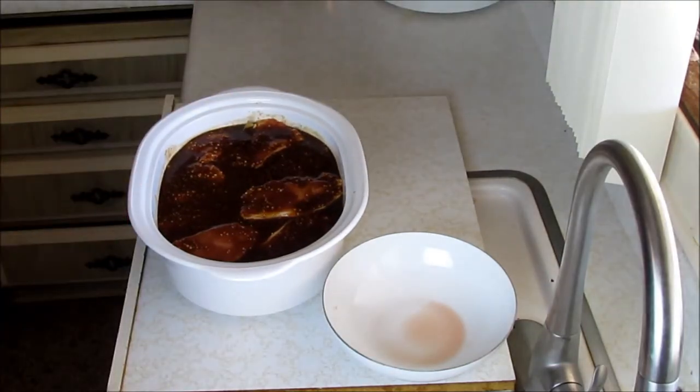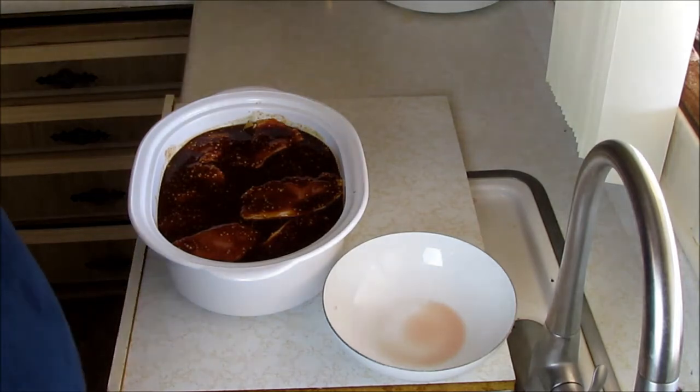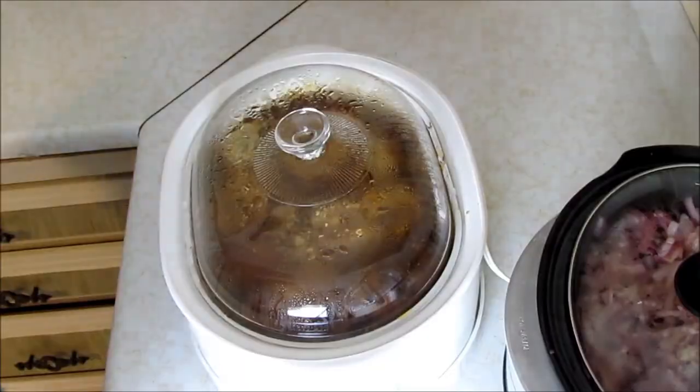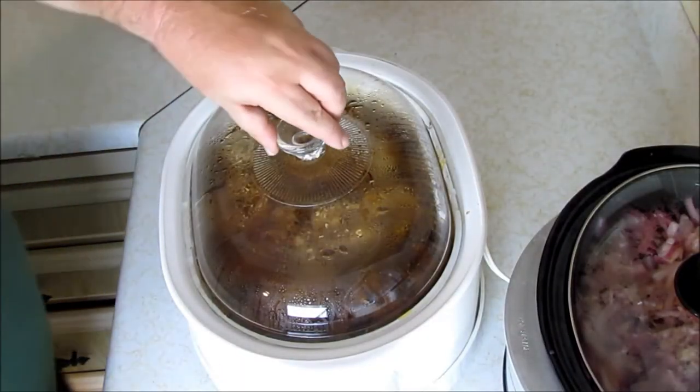I'm gonna massage all the juices all over the meat and that's it — you're ready to go. I'm going to put this on medium to medium-high for about four hours and we'll see where we are. It may need to go as long as six or eight hours, but I don't think so because pork cooks really fast. We will see you in the magic time.